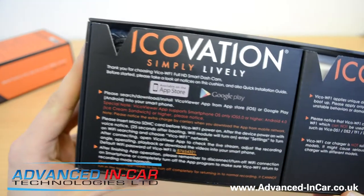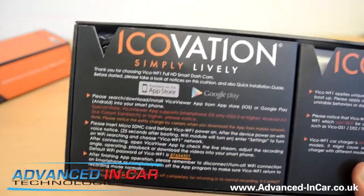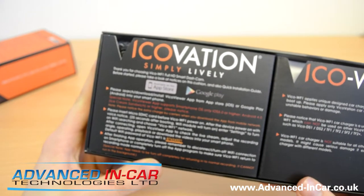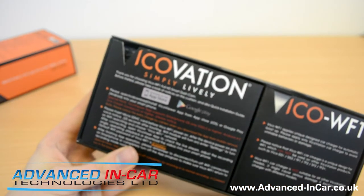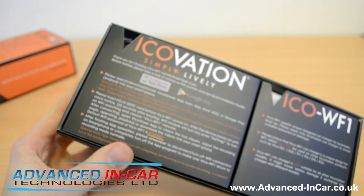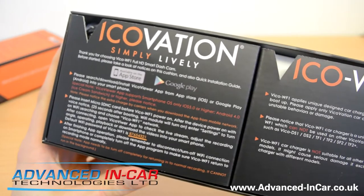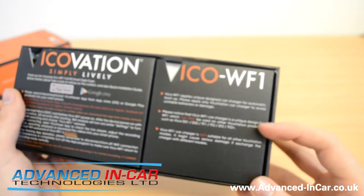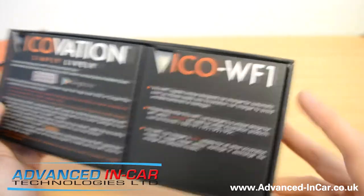The Vicovation 'Simply Lively' on the outside of the box is just some quick info on what you need to do to get going. You have to have the Vico Viewer app installed on either your iPhone or Android phone, both in their respective stores. The cameras don't come with cards from memory, so it's worthwhile getting a decent one — always go for a SanDisk or Samsung 32GB, and you're all good.